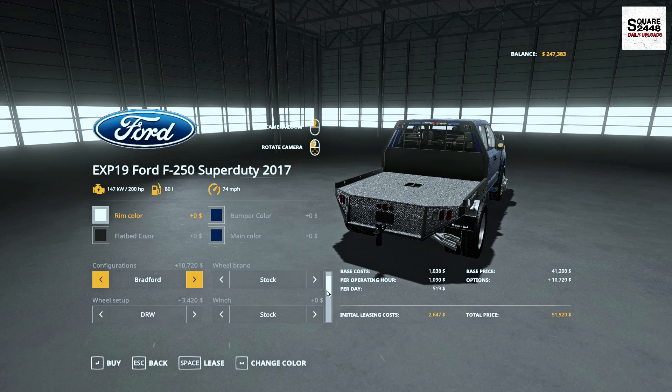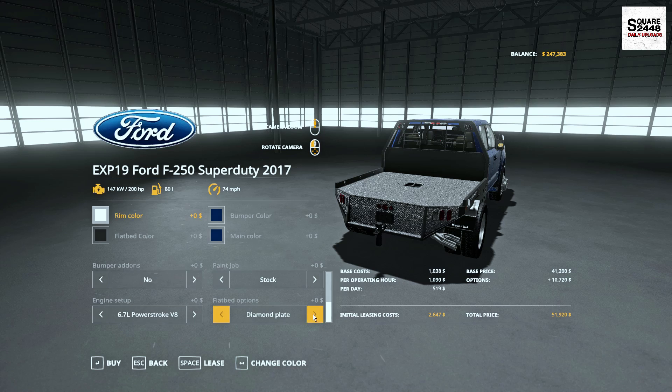It's color changeable — the flatbed is color changeable — DRW, bumper, so many different options that can be done, and also diamond plate or the rubber flooring.